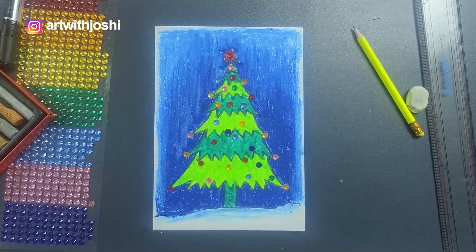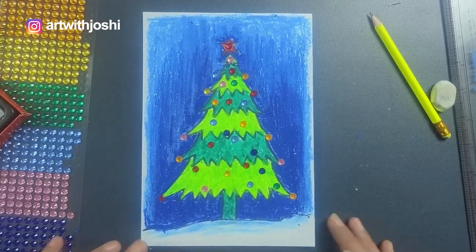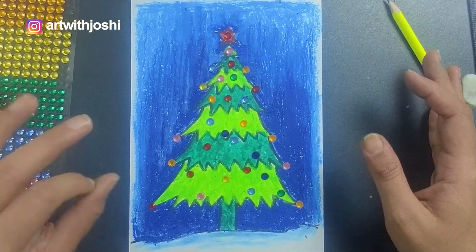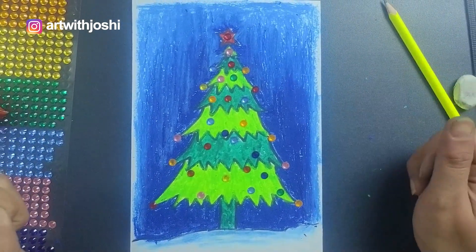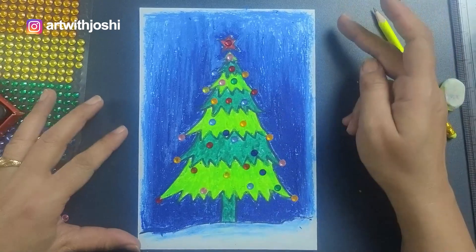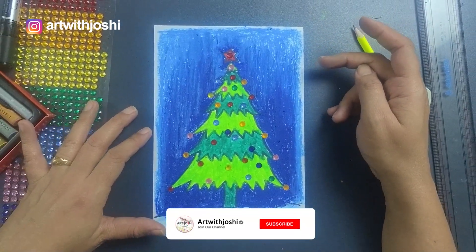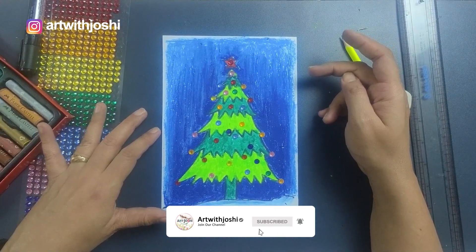Hello everyone, welcome to Art with Joshi. I am your mentor Shikha. Today we learn how to draw a beautiful Christmas tree in simple steps. I know you always get confused about how to draw a tree — today is the solution! Before we start, I would request you all to subscribe the channel and press the bell icon for all the latest updates.